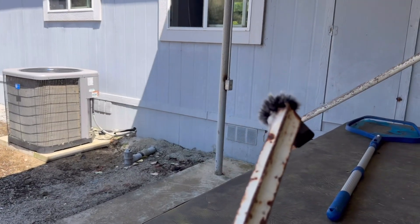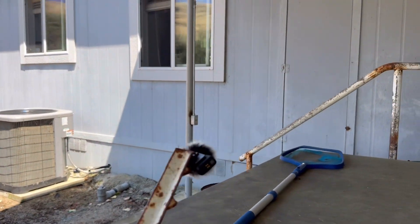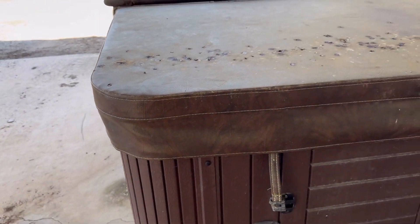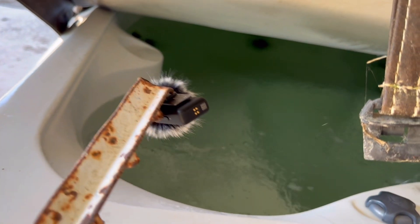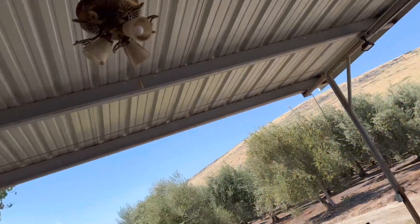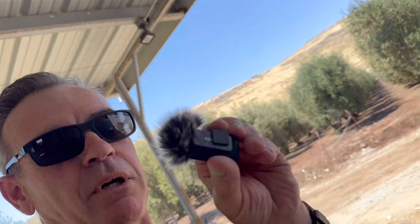Okay, there's the microphone on the stick. The first thing we're going to hear is a hot tub, so we are going to use that microphone to listen. Can my producer open that? You will not be on camera — I just want to stick this in there. Okay, that was a hot tub. And that was my microphone falling off.